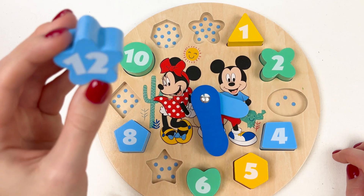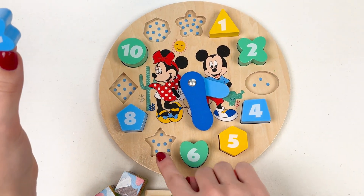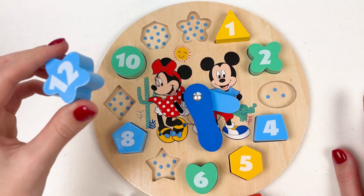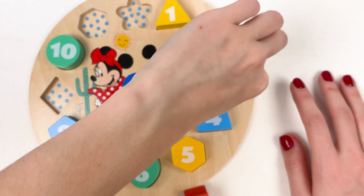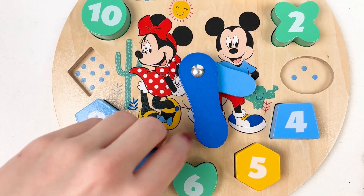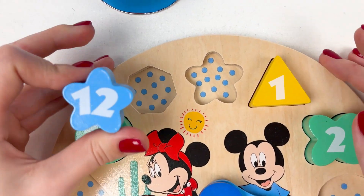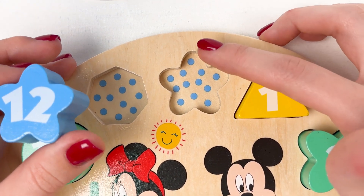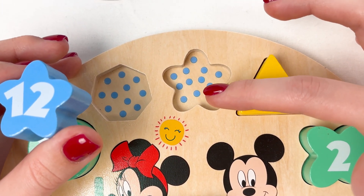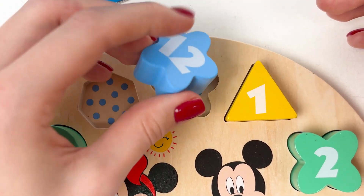Now let's find the place for number twelve. We only have five empty spaces left. Maybe here? No, maybe here? Look how many dots there are — one, two, three, four, five, six, seven, eight, nine, ten, eleven, twelve! Well done!